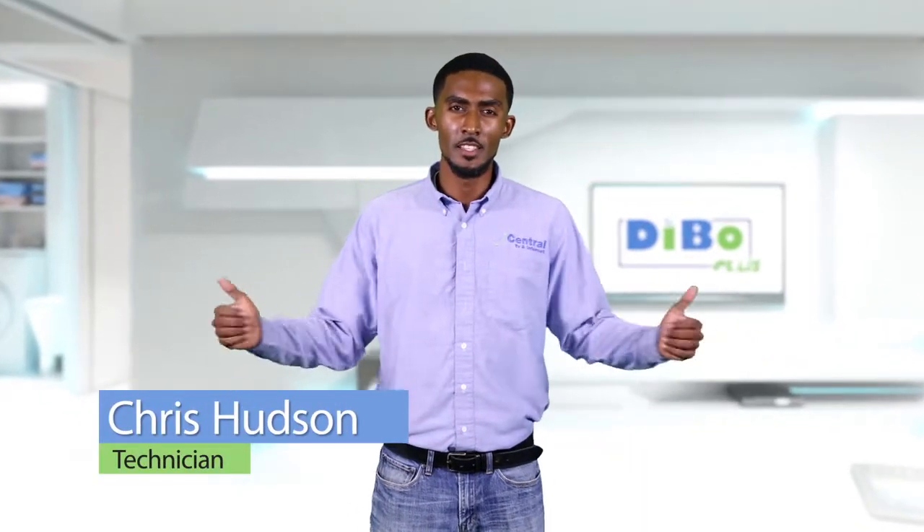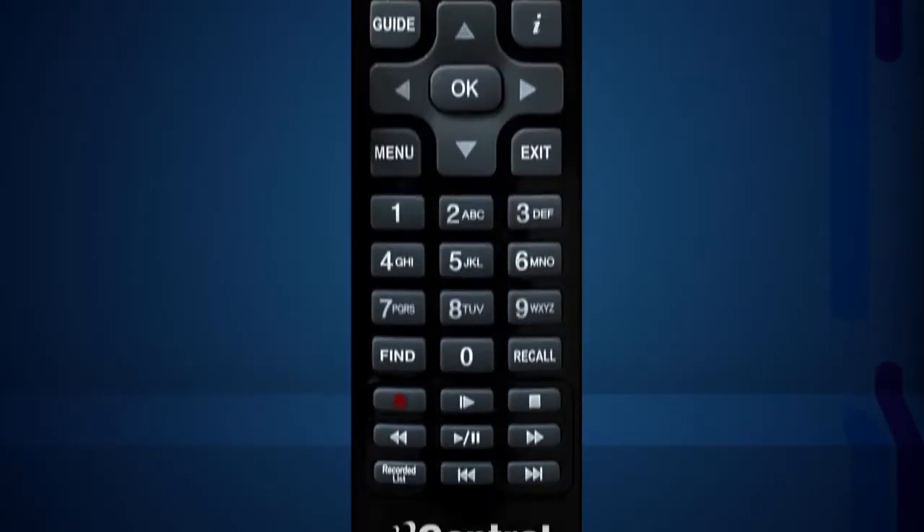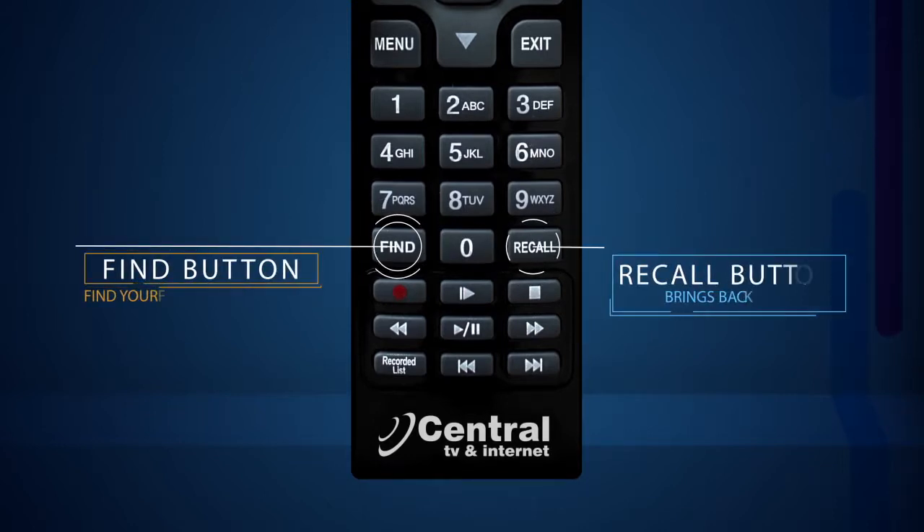Welcome to Central TV and Internet's Debo Plus instructional video. The new remote is riddled with convenient features designed to enhance your viewing experience. It can be programmed to work with your TV and Debo. The remote also has a Find and Recall feature to quick search or to bring back your favorite program.